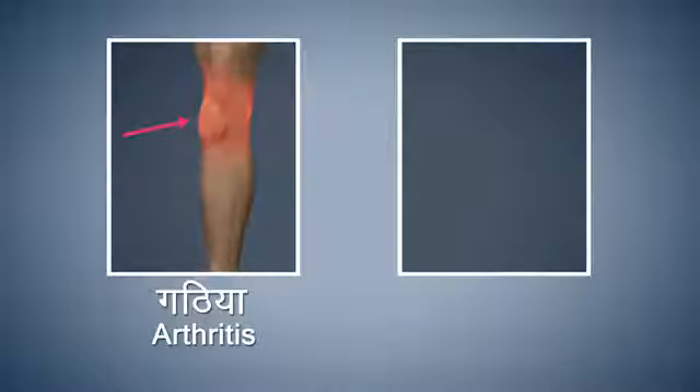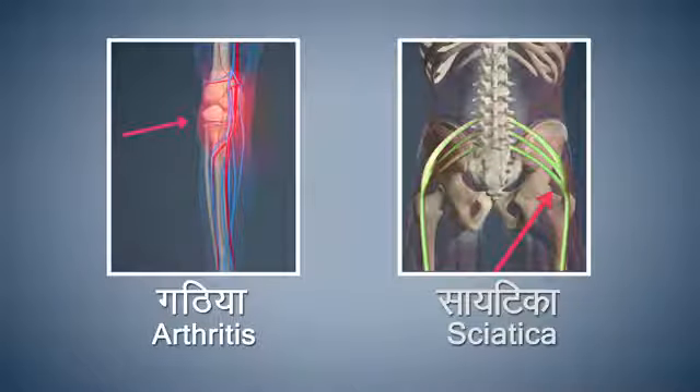People suffering from acute arthritis and sciatica should refrain from doing this asana. Keep sitting still in this position for some time.